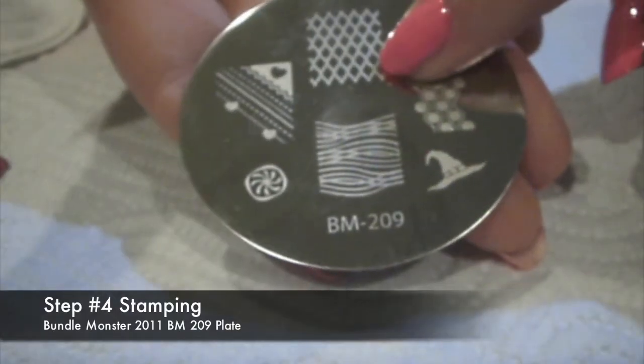For my stamping polish I'm using LA Colors in Black, the Bundle Monster BM209 plate, a store card or a scraper, and a stamper.